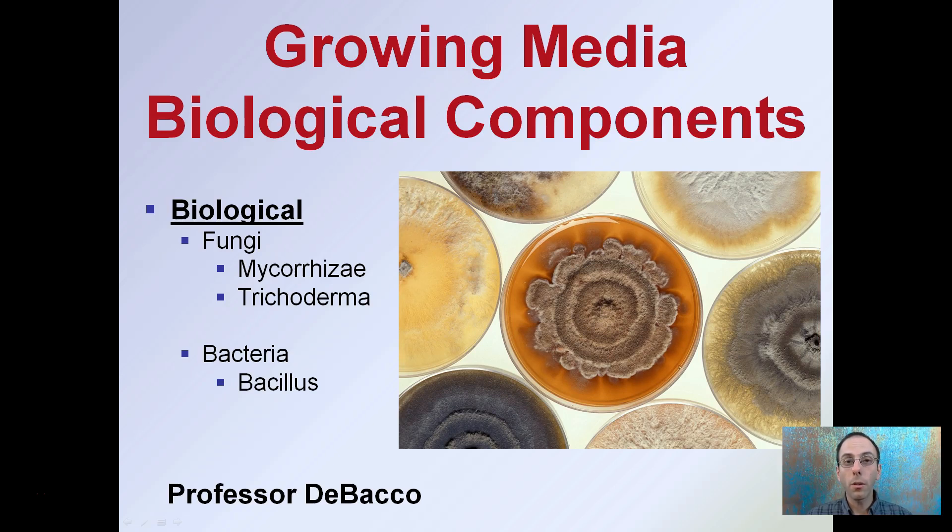Within growing media, what's becoming very popular now is having companies add biological components to their mixes. Those biological components typically include fungi or bacteria — fungi being mycorrhizae or trichoderma species, bacteria being bacillus.